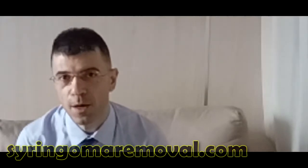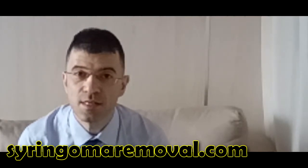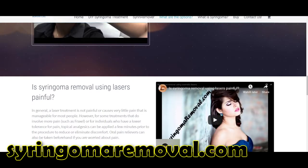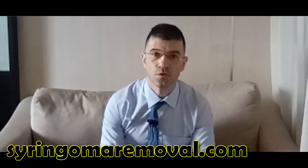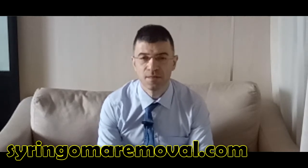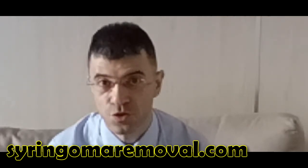In this video we're going to talk about one of the easiest ways to get rid of your syringoma. Why is it the easiest way? It's because TCA, trichloroacetic acid, is widely available on the worldwide market. You can go on to any website and buy a TCA that is high grade and apply it on your syringoma, and you'll find that your syringoma will shrink.